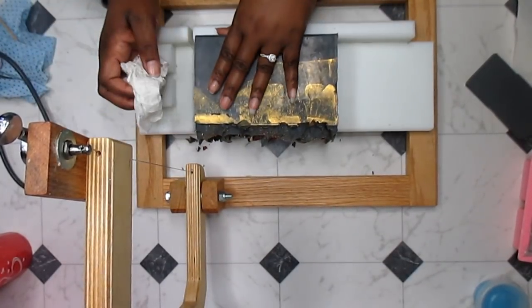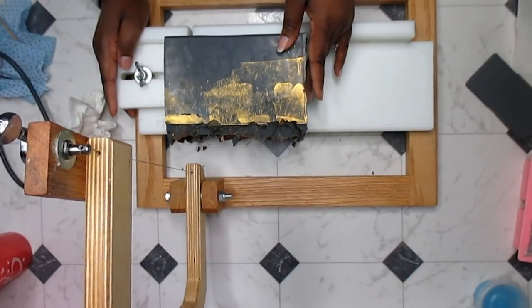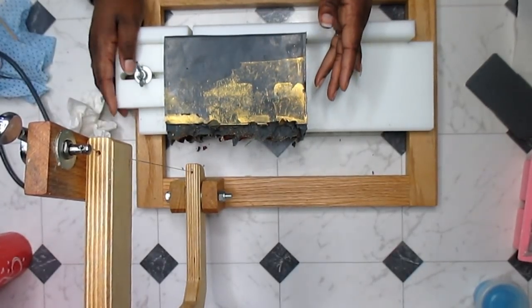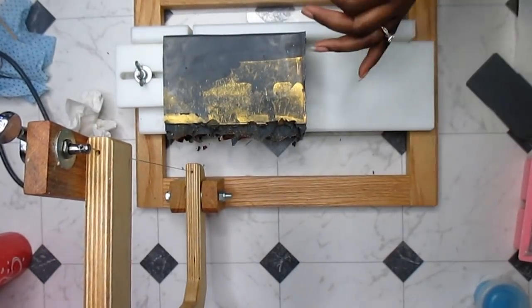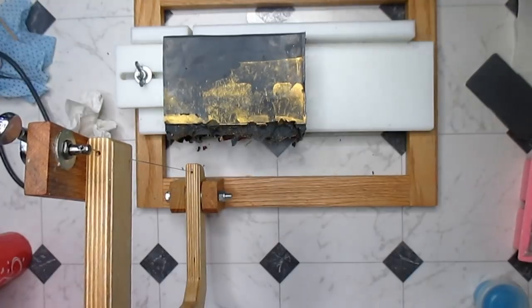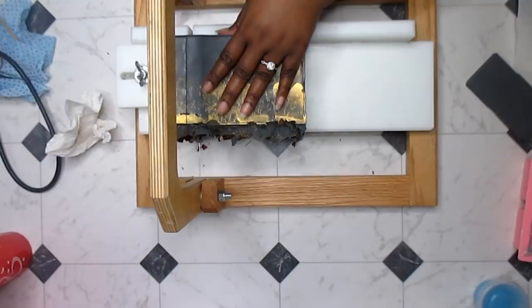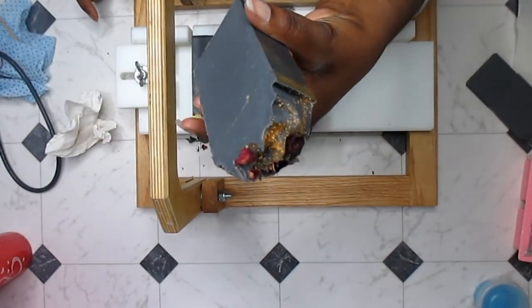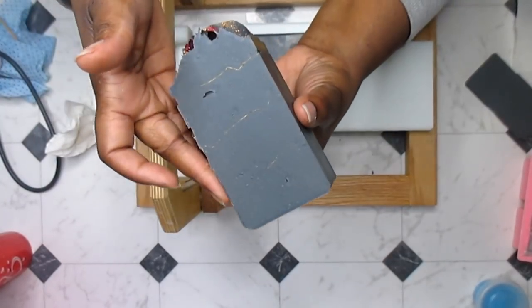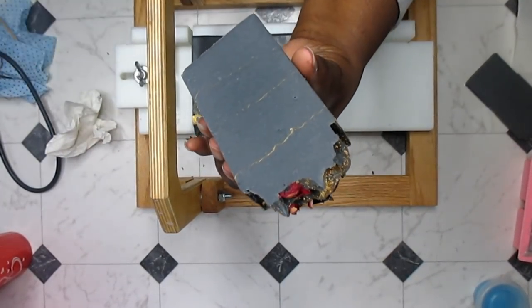I didn't want it to be crazy heavily perfumed, although it kind of is. I think it would still be nice to use on your face because of the activated charcoal — you could always cut the top off if you're worried about the botanicals. It's definitely a body soap, but personally I use all of my soaps on my face and I've never had an issue. Just cut the botanical top off and you can use that part for your body.